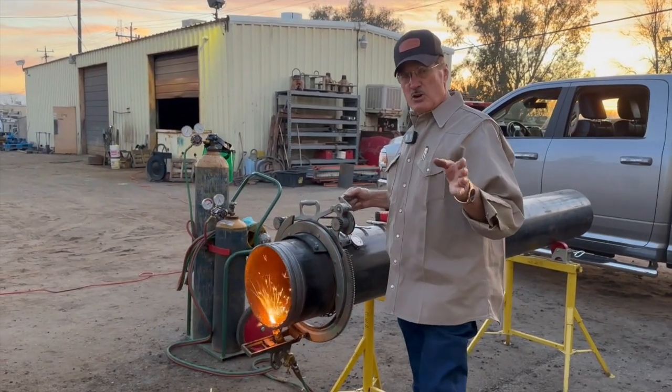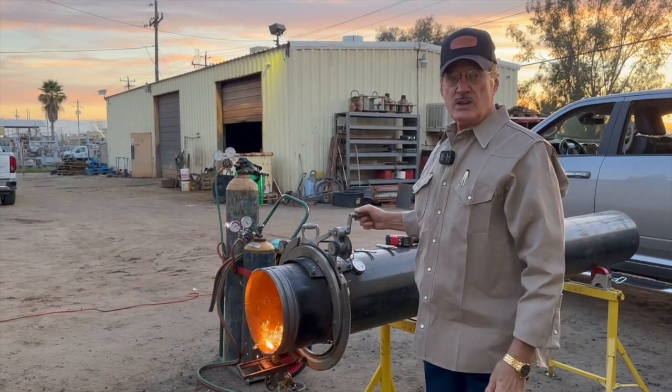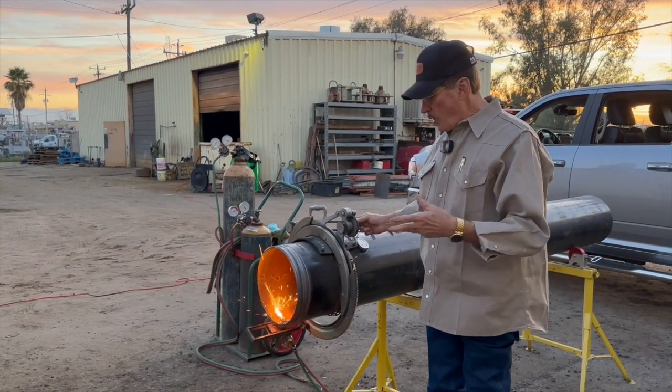If you've got two of you, you're in a crew and you cut your pipe — it's good to work together. Somebody can watch that hose. You can do it by yourself; it's a little bit of a chore. Just don't have the hose on the pipe when it falls, or have sparks drip on it.